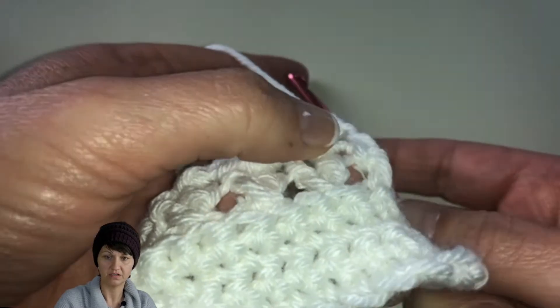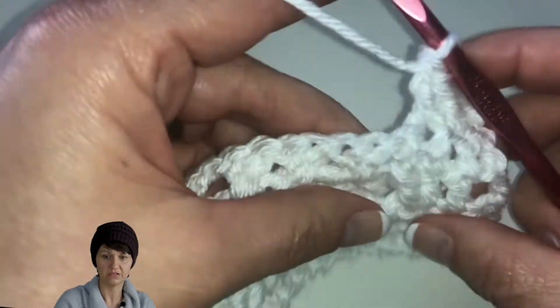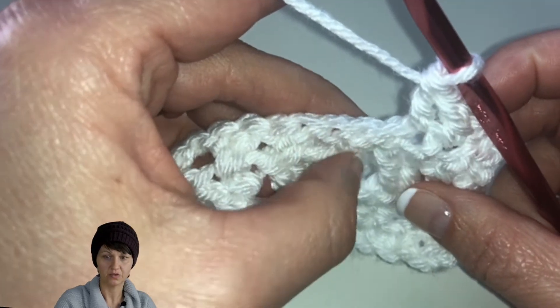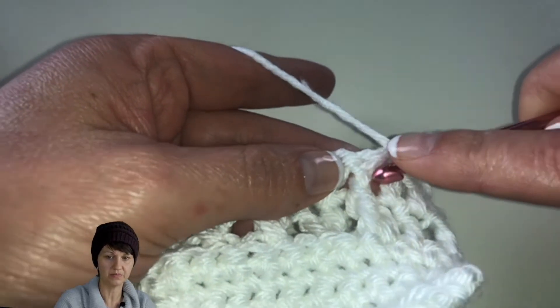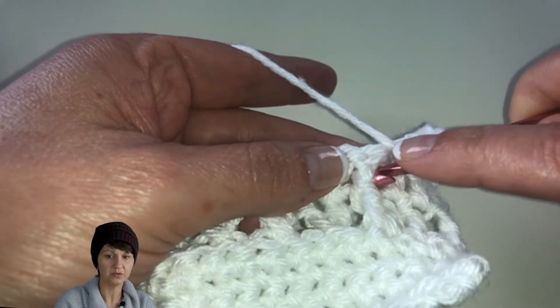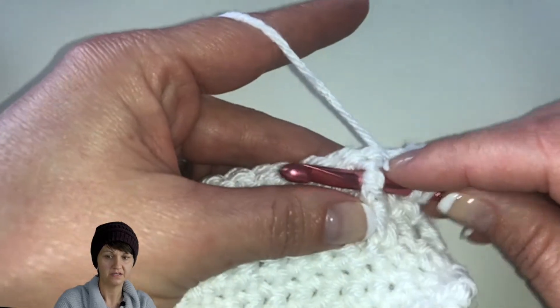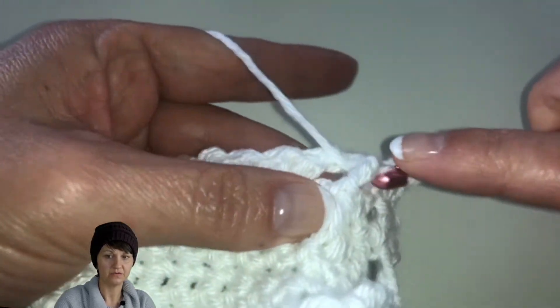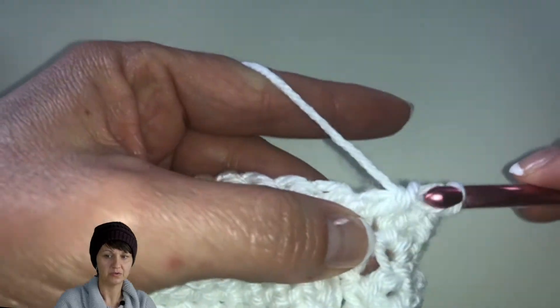You can see it kind of floats above the others, which gives it a nice little border right there. For the front post — when we're working in the front, we come towards the front, around the back post, and up the other side. For the back post, we come through the back and then do the double crochet.